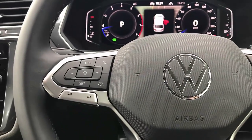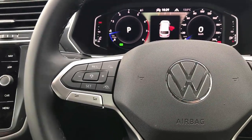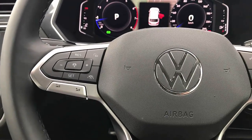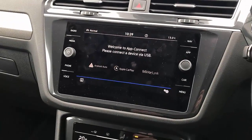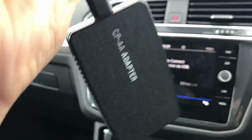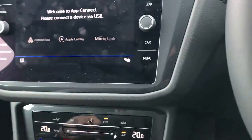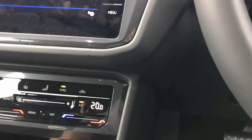Hi, this is David from Smartworld. We're going to show you the CPAA wireless CarPlay and wireless Android Auto in a Volkswagen T1 2022. This car doesn't have wireless CarPlay or wireless Android Auto, but with the CPAA it's going to be plug and play, giving you both wireless CarPlay and wireless Android Auto.